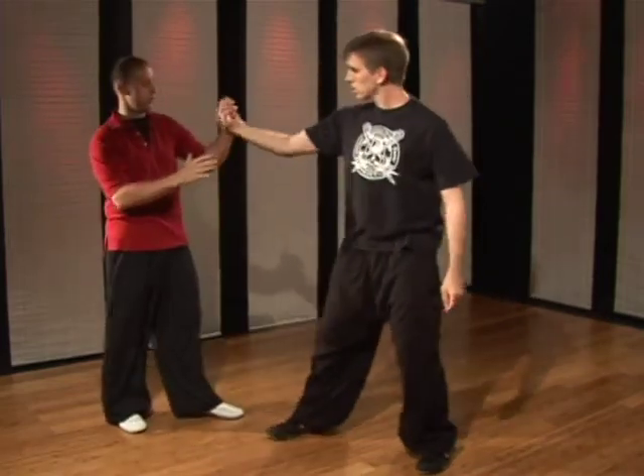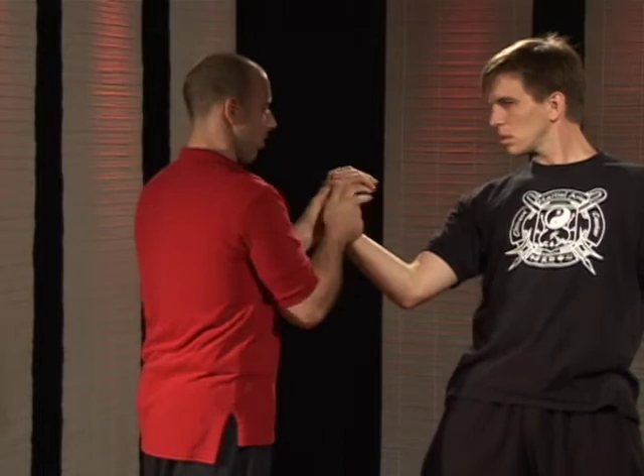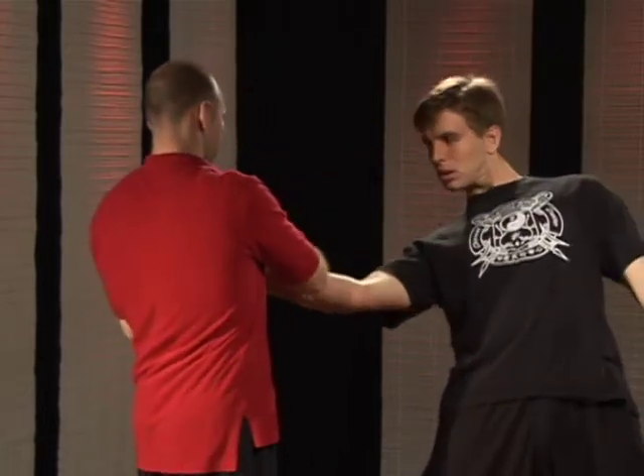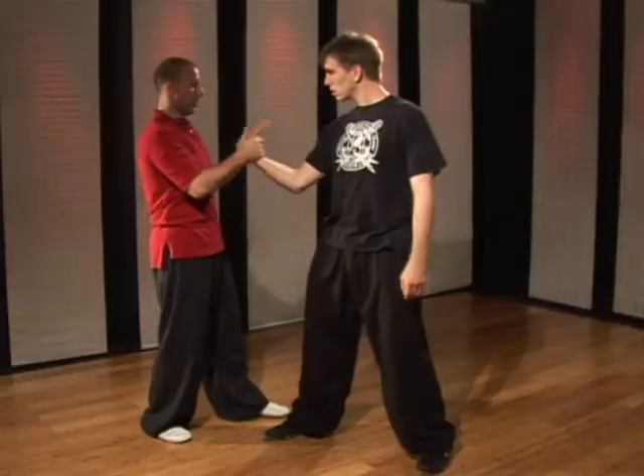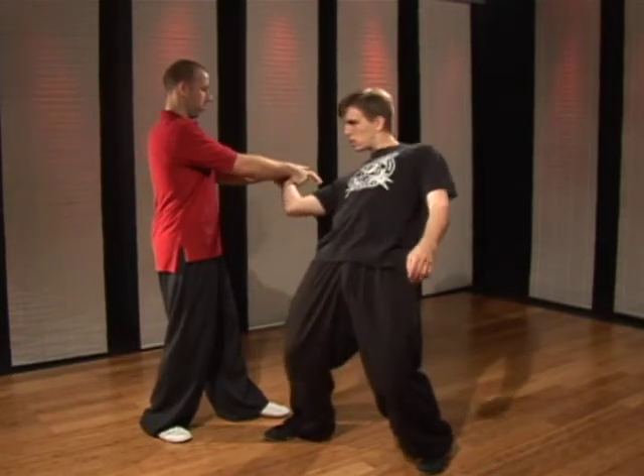So it's very important when you're twisting, you want to twist in towards the corner behind them. Don't try to go too much this way — it's a different kind of lock — and don't try to go straight in. So you have to go to the corner, right behind them.